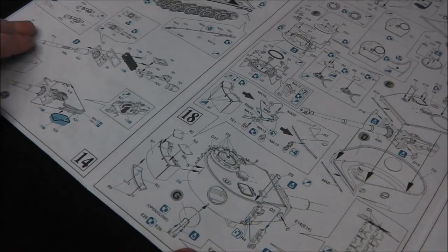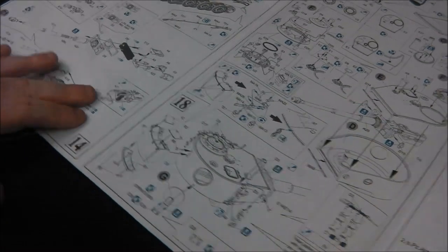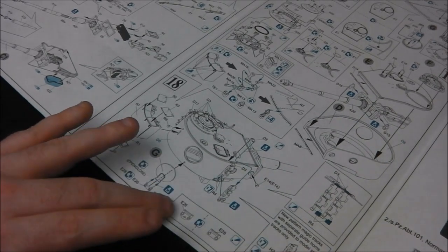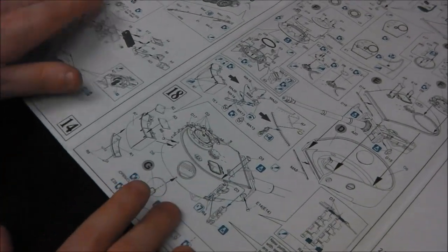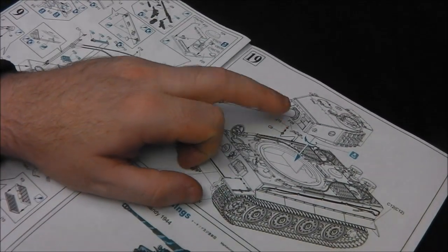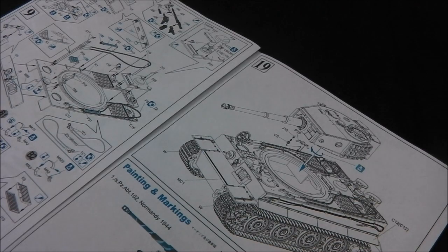Step 18 — we're just mounting our escape hatch, which we can model open or closed if we wish. You do have a pretty nice gun breech assembly, so it's not an empty void if any of these hatches are open, which is really good. Then we have our choice of hinges for the escape hatch depending on the vehicle you're building — do consult your references. The instruction painting guide will give you the recommended parts to use, though it's not the best way they've done it. Step 19 is final assembly — just adding some radio mounts in the turret onto the vehicle and our mud flaps, and a small photo etch strip as a filler.